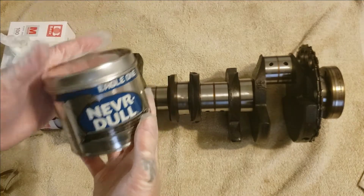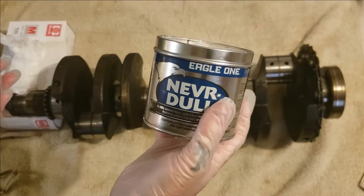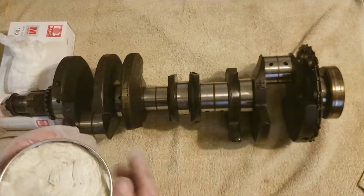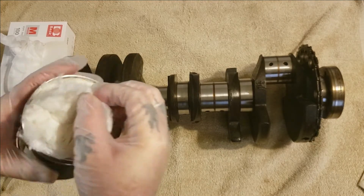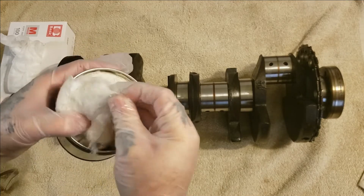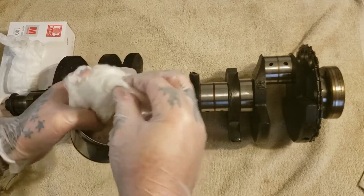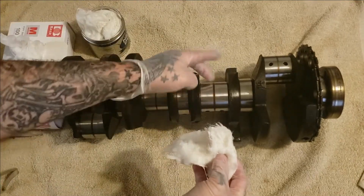So what I picked up is some Nevr-Dull, and it comes in a can just like this. It's Eagle One brand. We're just gonna take some out — just pinch it off, you can use scissors to cut it — and get a kind of a wet piece. There's gonna be tons of it. Now, some people might think we're just gonna take this and spin it around the crank, but no, we are not.